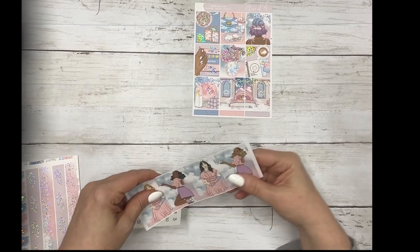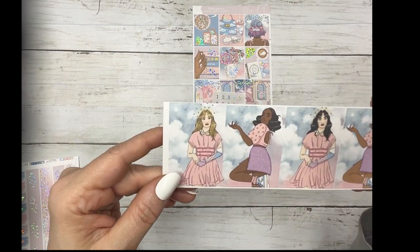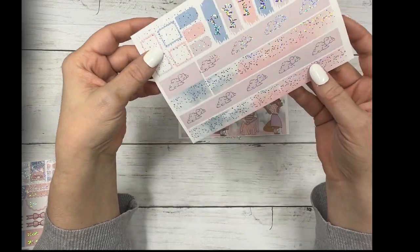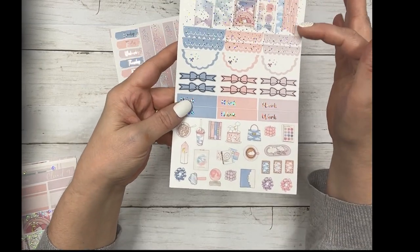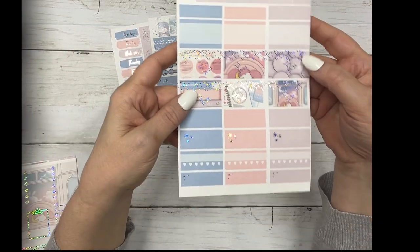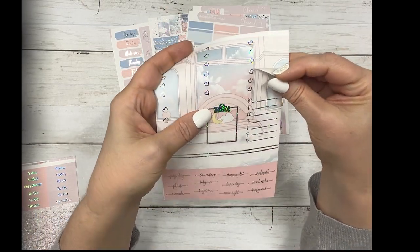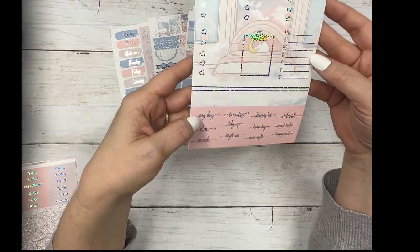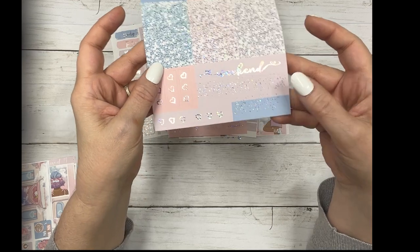It comes with matching silver sparkle date dots and the Fashion Girls. Then your date covers and your bottom washi - I put little clouds in there - and your layering pieces. Your flags, scallops, scallop circles, bow headers, work labels, and deco. Your half boxes, quarter boxes, habit trackers, and fancy labels. Your three heart box checklist, clipboard, sidebar, five heart, third boxes, and your script. And then your script headers, glitter headers, weekend banner, checklist, and page flags.